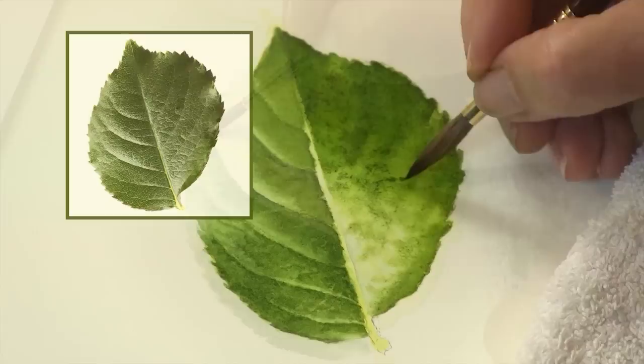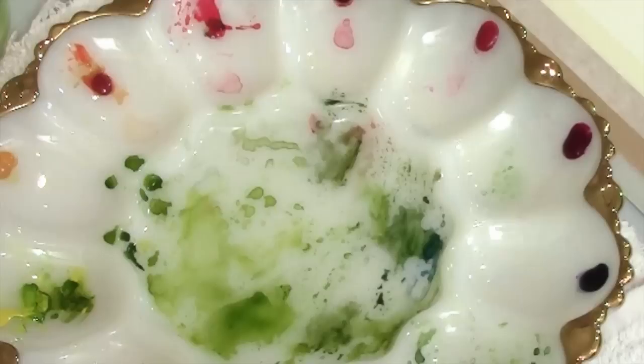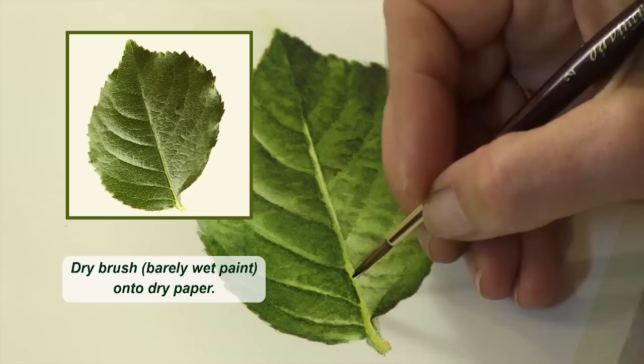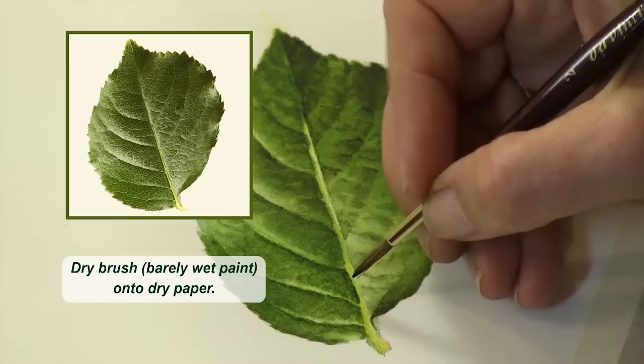The added bonus is the way I teach will help you use these methods on any similar surface or texture found in nature. I want to help you give your work a finesse and professional edge that will make your work stand out, reach out and captivate the viewers of your work for generations to come. I love that notion and it's my pleasure to help you reach your full potential.